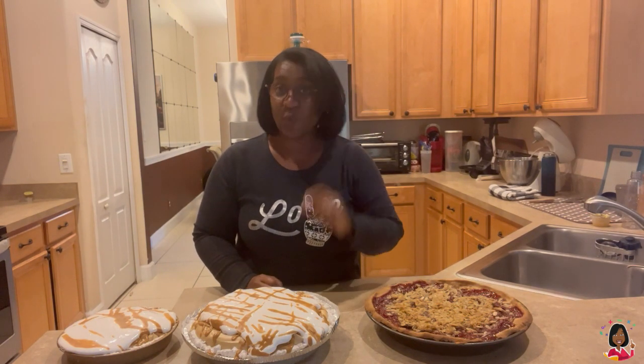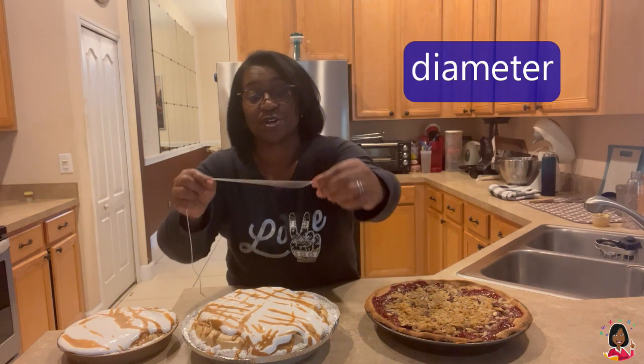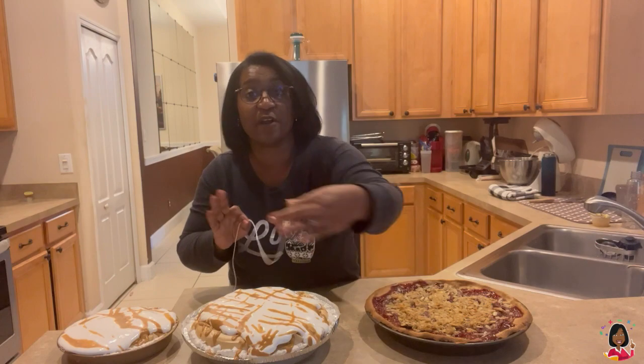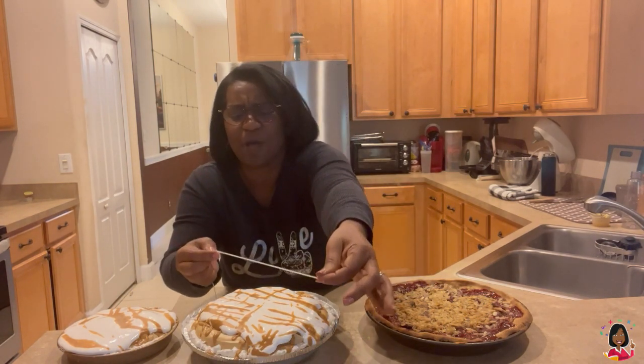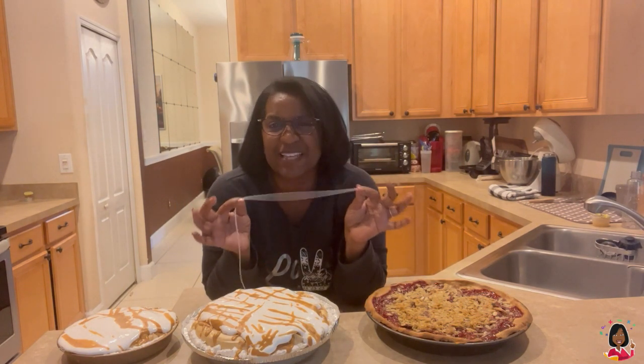Now, we also want to take the diameter. The diameter is the distance across from edge to edge of the pie along the longest route — the longest part. It's gonna be a little hard to do, so you might need some help from a parent or your child. Sydney and I are gonna figure this out together. We're gonna write these numbers down and see how it relates to Pi.